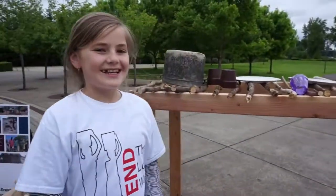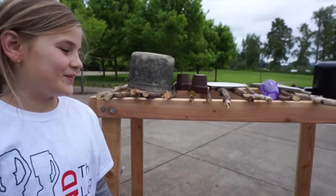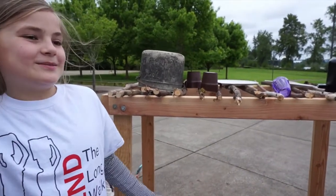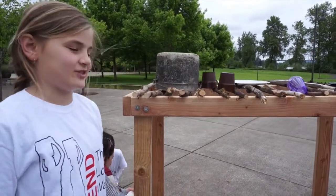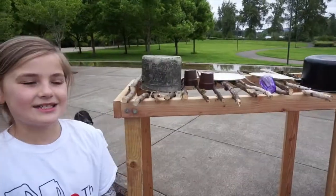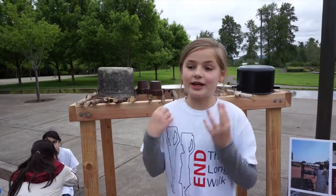This is a dish rack. They put the dishes on the rack so they don't get germs from the floor, the goats, and animals. Usually they put the dishes on the ground, which is not very good because they get germs from all the animals.